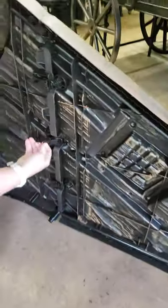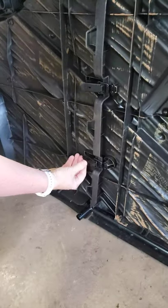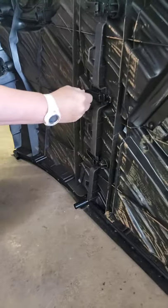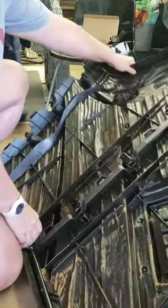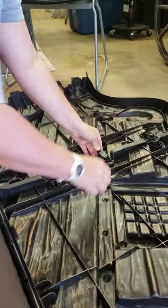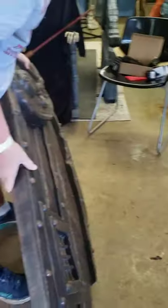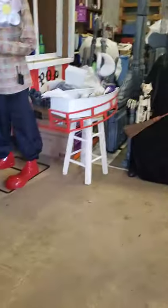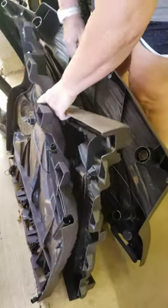Here we go, now y'all can see a little bit better. This one's not wanting to go, I'm going to save that to last. There we go. Alright, that is one side. And you do the exact same thing to the other side.